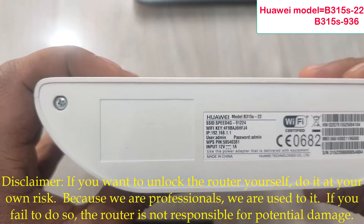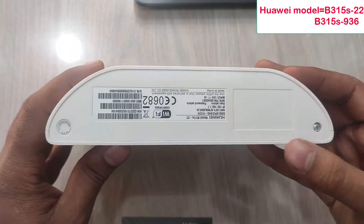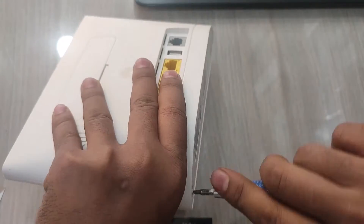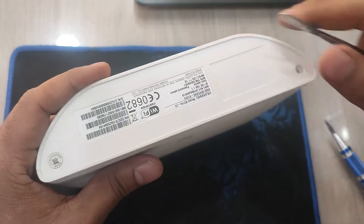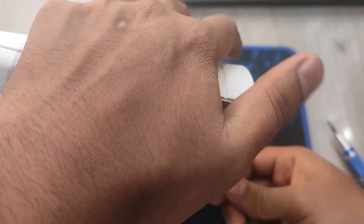Hi, I am Sabir from Track Picture. Today in this video I will show you how to unlock a Huawei router. This is the 315S22 router. This is an unlock router and the same will work on your router, so watch this full video.